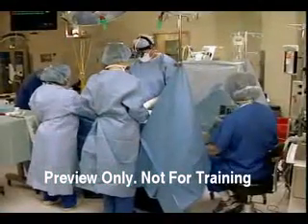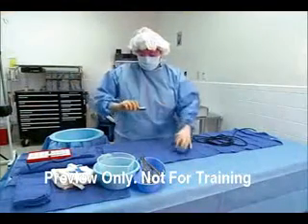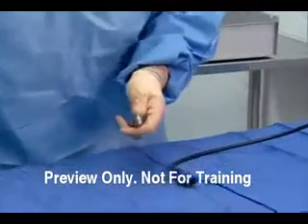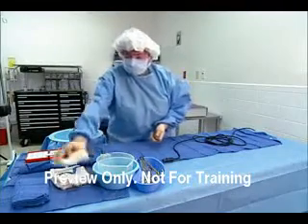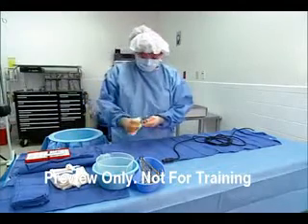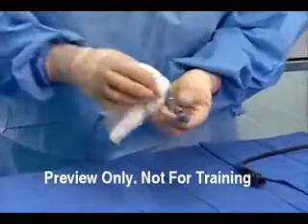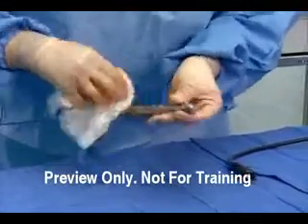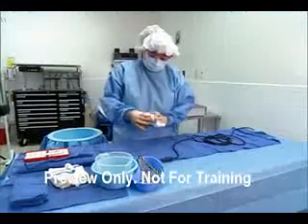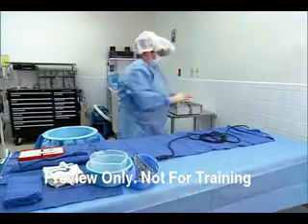Cleaning should begin at the point of use, or immediately afterwards. First, disconnect the tool from its power source. Detach blades, drill bits, burrs, and other attachments carefully. Then wipe the powered instrument with a sponge moistened with sterile water and remove as much tissue debris and gross soil as possible from both the handpiece and the attachments. Irrigate lumens as needed. Do not use saline, as it is extremely corrosive and will damage handpiece components.